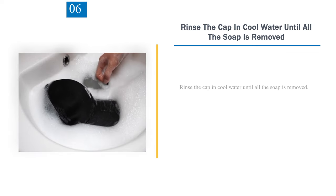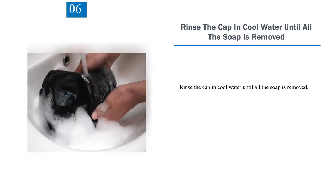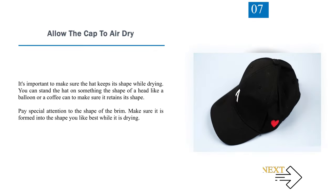Step 6: Rinse the cap in cool water until all the soap is removed. Step 7: Allow the cap to air dry. It's important to make sure the hat keeps its shape while drying. You can stand the hat on something the shape of a head, like a balloon or a coffee can, to make sure it retains its shape. Pay special attention to the shape of the brim and make sure it is formed into the shape you like best while it is drying.